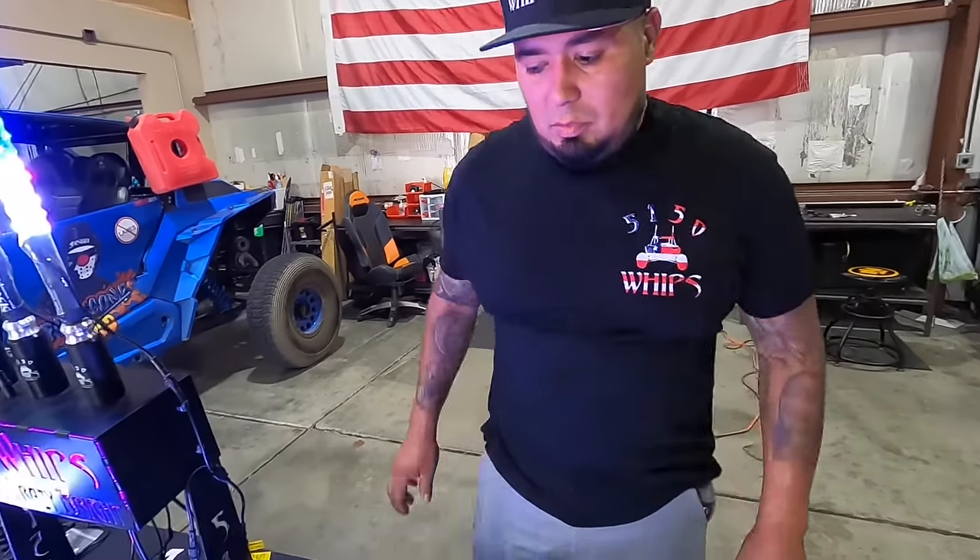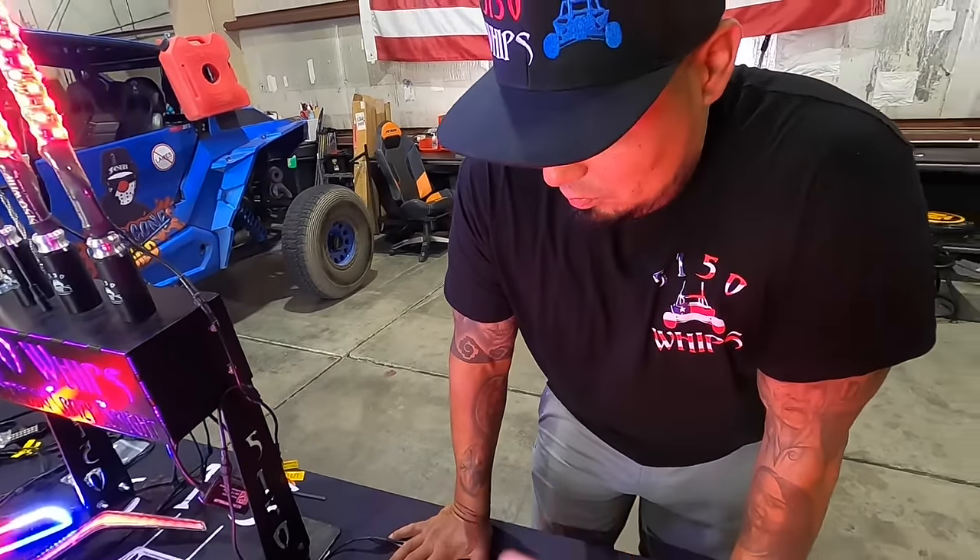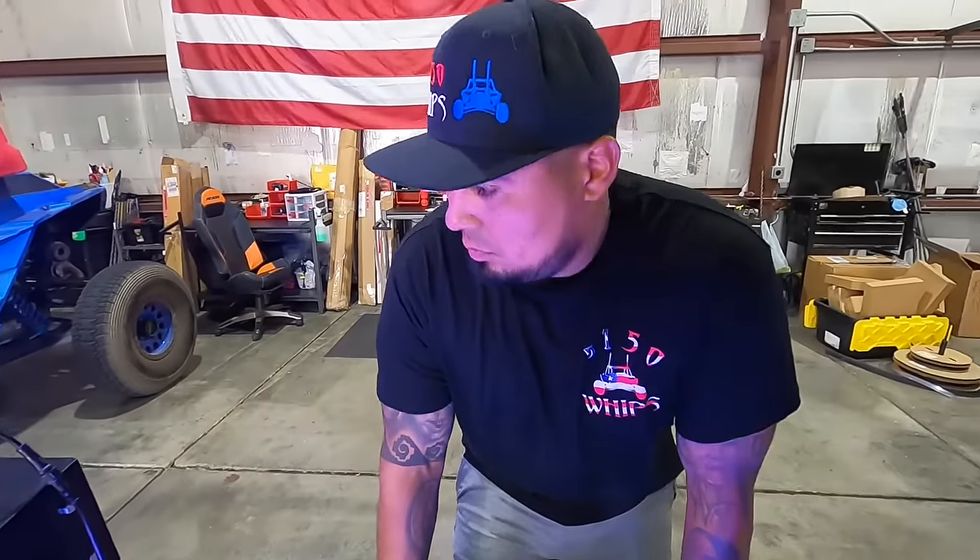That shows off how everything breaks off onto the module. To power the module, we have a separate video showing you guys how to use the new 5150 wiring harness to power the module. See you guys in the next video — 5150whips.com. Get all your 187 needs and get your car looking like the bomb.